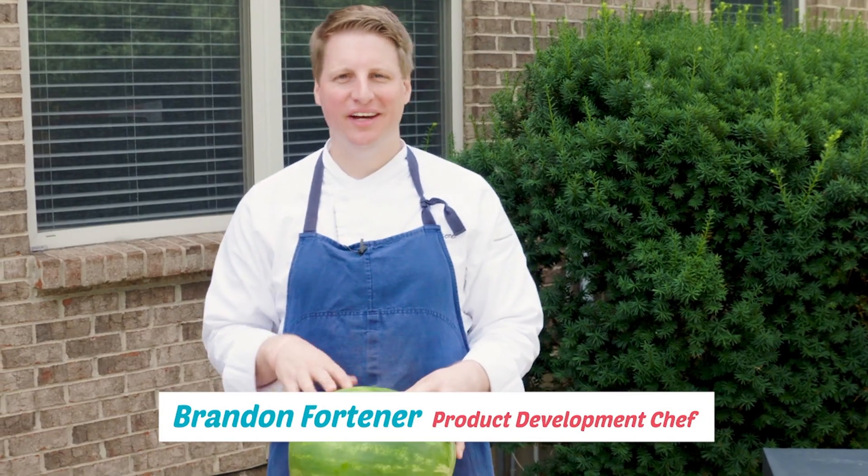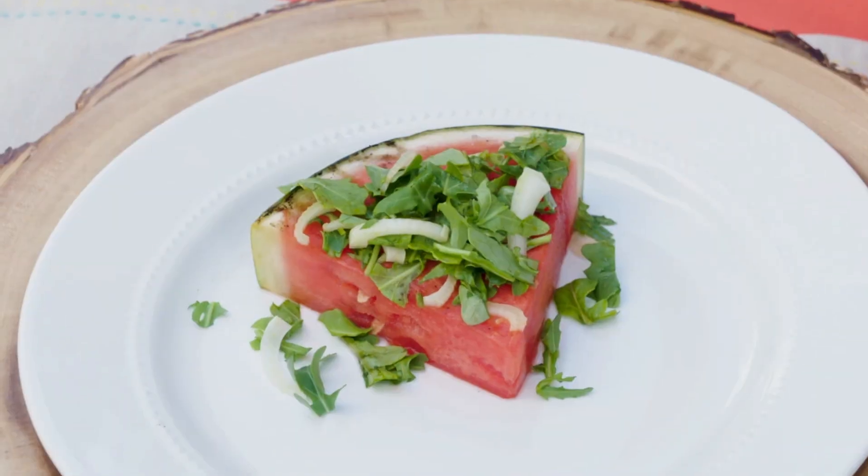Hi everybody, Chef Brandon here in the backyard. Today we're going beyond the burger — we're gonna grill some watermelon pizzas.